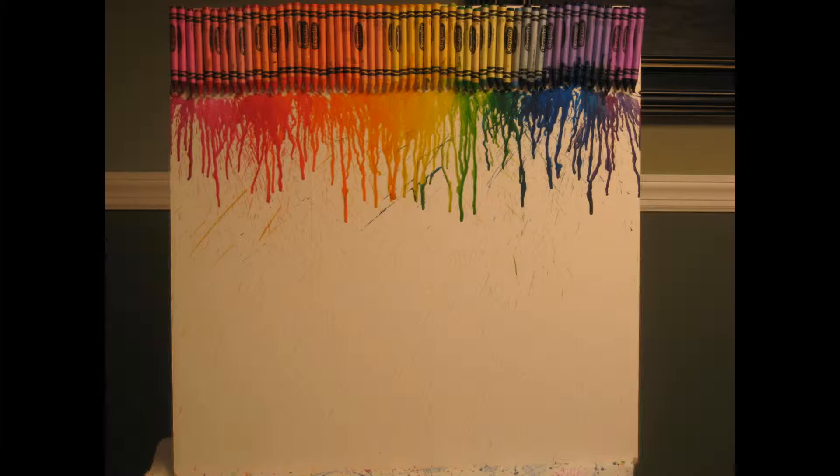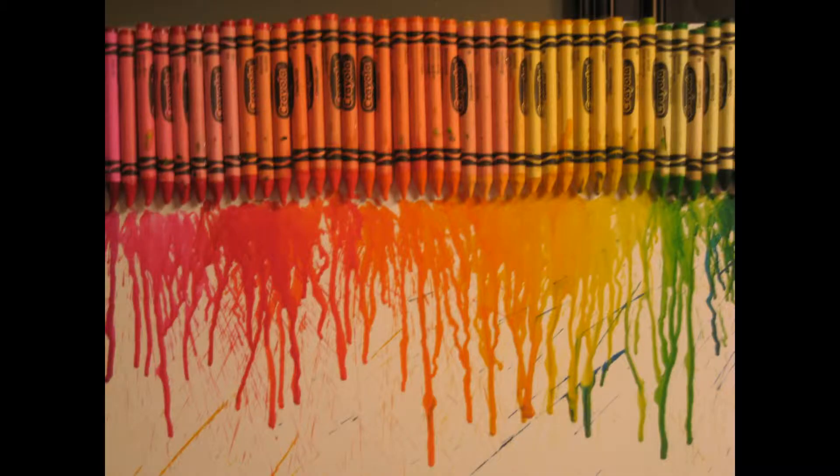Hey guys, I'll be showing you this really fun DIY with mounted crayons. You can keep this as a room decoration or give it as a gift.